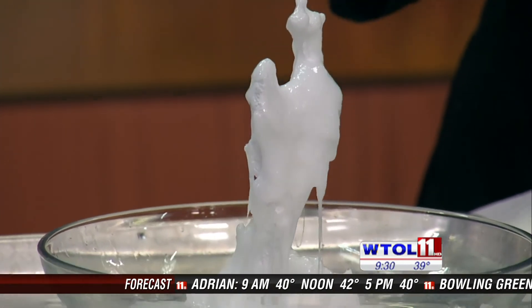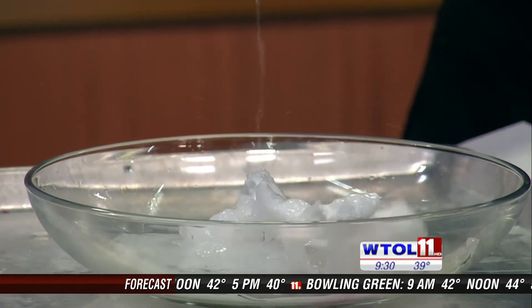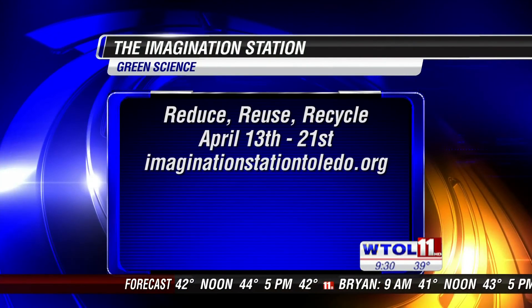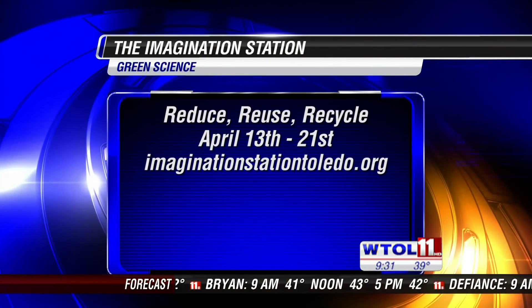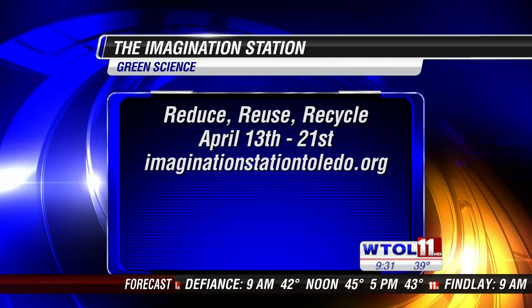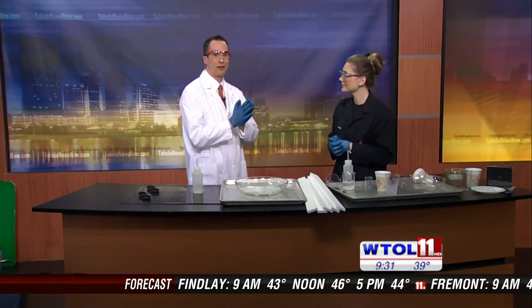You guys are always teaching us about science, but we're doing it in a safe and fun and exciting way. What do you guys have going on at the Imagination Station? This weekend kicks off Green Science, which is all about reducing, reusing, and repurposing things around your home — and a lot of that focuses around Earth Day, which is coming up later this month.